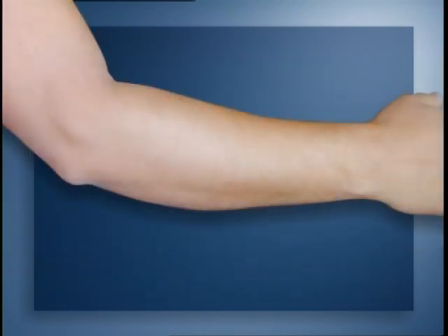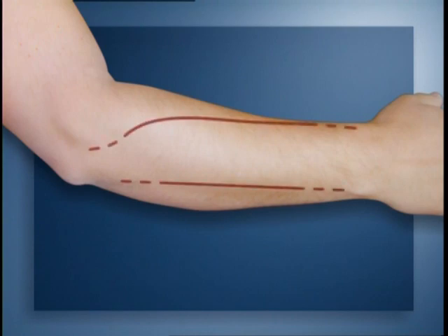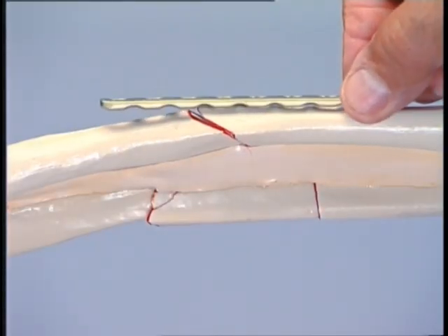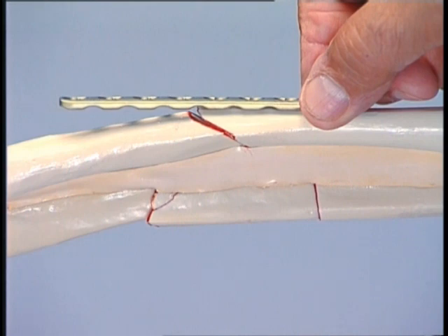To expose the two fractures, separate incisions — one for the ulna and one for the radius — are preferred, as a single incision would need too much dissection. The radius is slightly curved, so the plate must be contoured. The bending template helps to obtain the correct curvature.